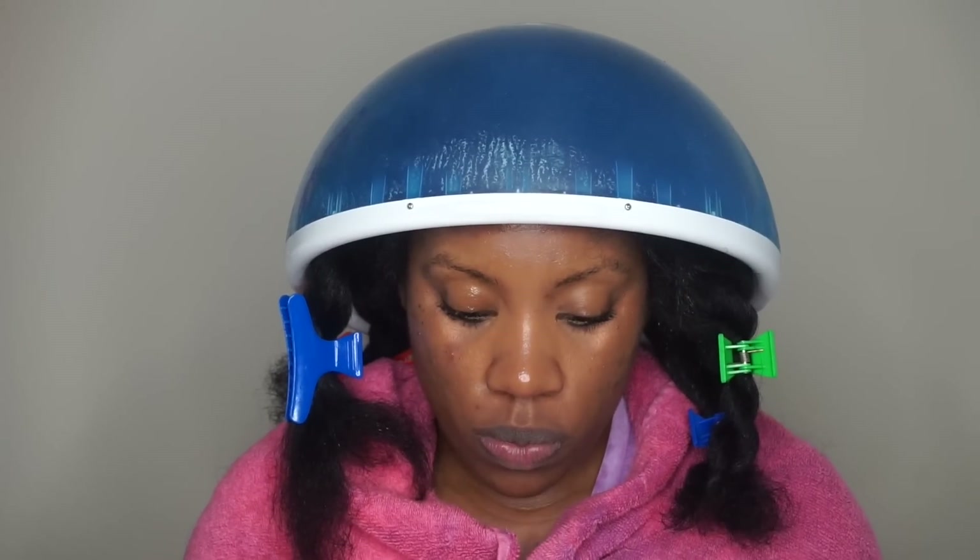After applying the hot oil treatment, I am going to sit under my hooded steamer for about 30 minutes. I do have a review on the steamer — if you're curious, I will put the link down below in the description box — but this is really good for helping revert my hair a little quicker since it was straight.